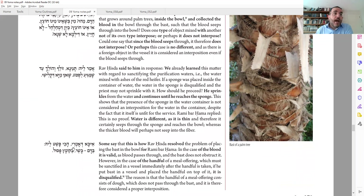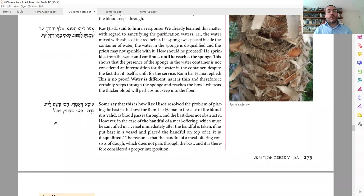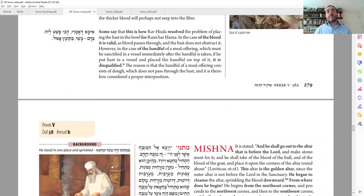Another version of the answer: for blood it's okay, but not for flour. In the first answer, water would be okay but not blood. Or perhaps blood and water are fine because they're liquidy and will go through, but for kemisa — when you have a meal offering and take flour and put it into a bowl, that placing is the same as kabbalah for blood — flour is not going to go through the bast of the tree, it's not liquidy at all. So that is for sure no good. But using this as a liner would be fine for the blood.